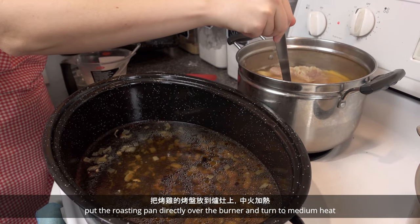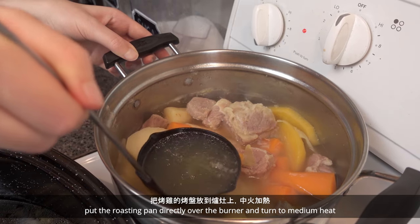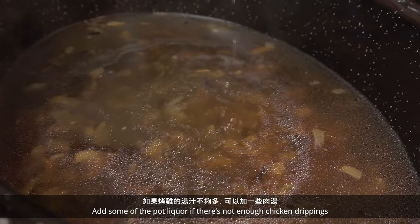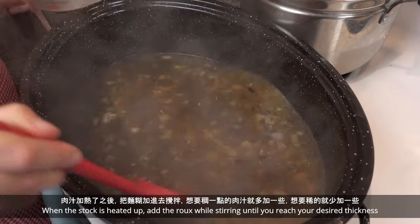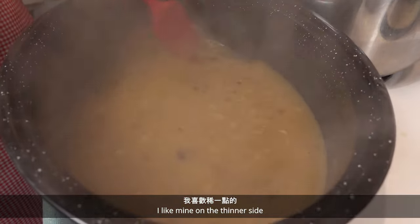Now we're making the gravy. Put the roasting pan directly over the burner and turn to medium heat. Add some of the pot liquor if there's not enough chicken drippings. Mix together around a quarter cup of flour and 1 cup of water. When the stock is heated up, add the roux while stirring until you reach your desired thickness. I like mine on the thinner side.